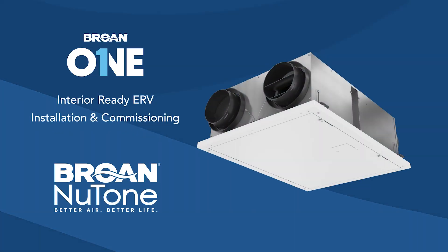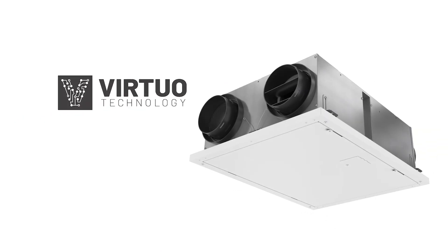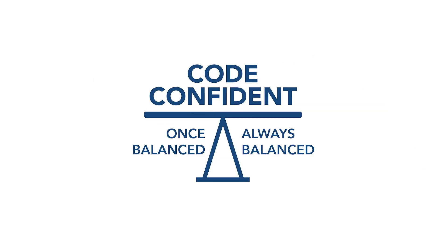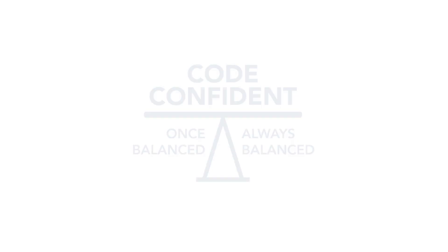The Brone 1 Interior Ready ERV has been specially designed to ease the installing contractor's life. Thanks to virtual technology, you can save up to 20 minutes per unit on install and enjoy the peace of mind that comes with knowing the Brone 1 will stay balanced long after you leave the job site.